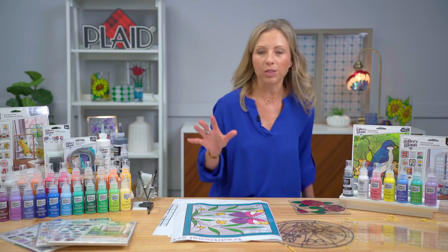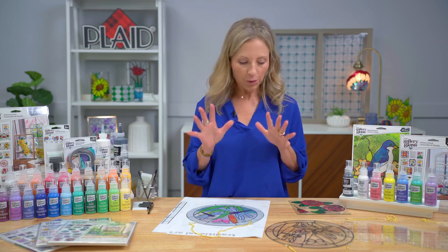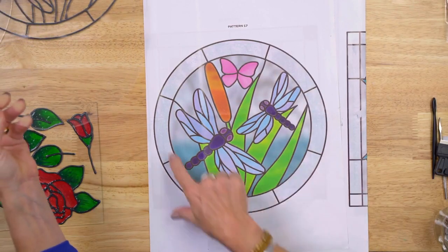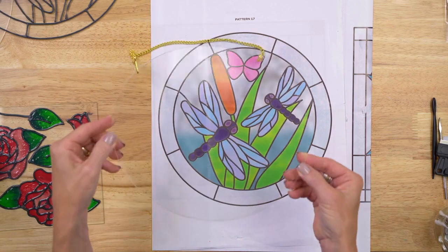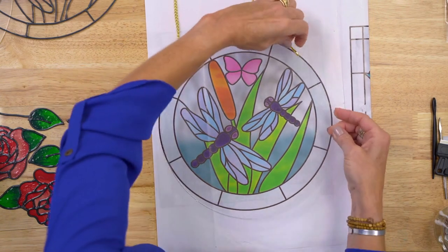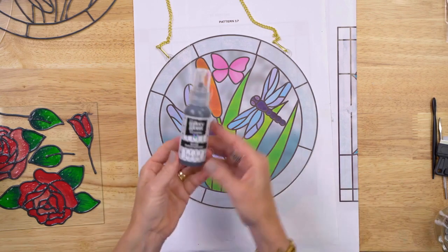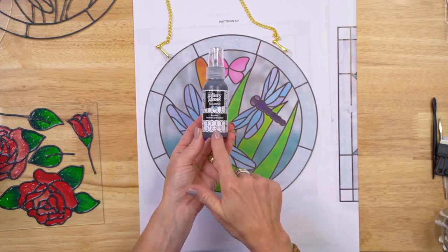Patterns are the most exciting part of the relaunch of Gallery Glass. Gallery Glass is two simple steps — the first step is to find your pattern. I'm going to pick this really cute dragonfly, great for a summer design, then pick a surface. This is one of our new shapes — I love it with the gold cord, it's our largest circle. All you do is simply place your surface over your pattern and then apply the liquid lead.